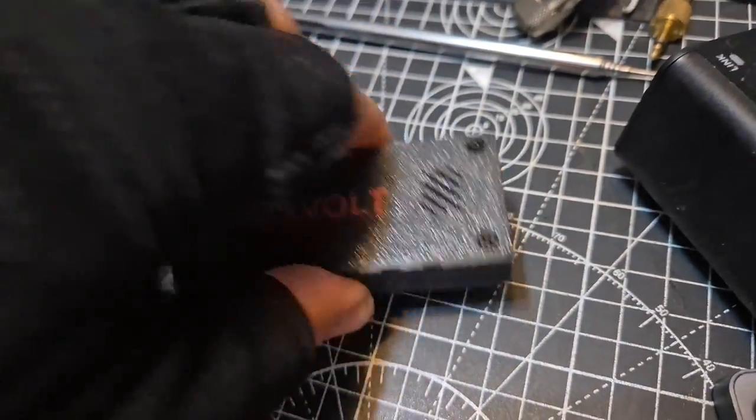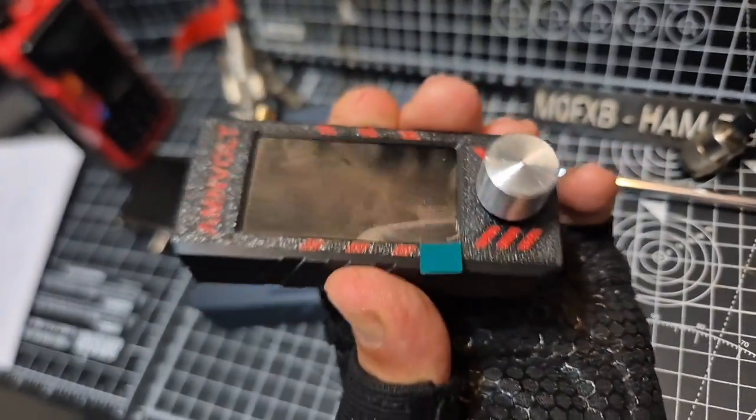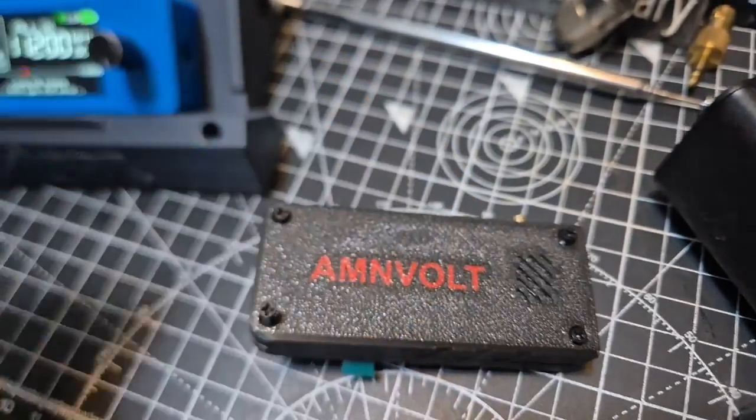M0FXB. I have one of these AMN Volt SI4732. I'm going to do the firmware on this. I need to know what model it is, so I just thought I'd do this video.